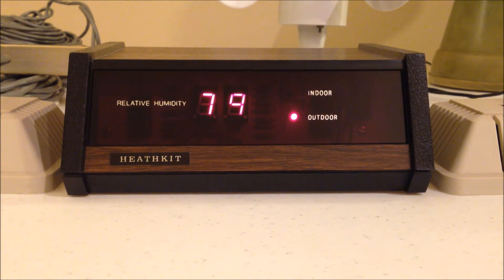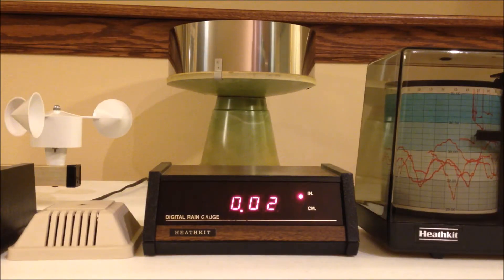Here's the ID 1795 digital rain gauge. I really like the appearance of the green and aluminum tipping bucket on this kit. Even though this is the original tipping bucket that came with these kits, it was actually made by Rain Wise.